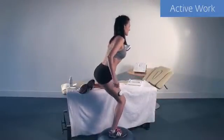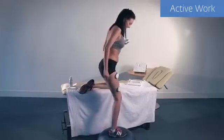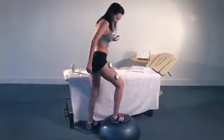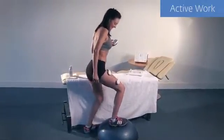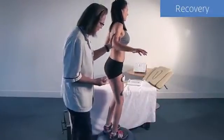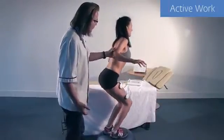Proprioceptive exercise is an important component for joint rehabilitation. Using muscle stimulation in combination with balance exercises can be commenced in partial weight-bearing activities and gradually progressed to full weight-bearing exercises.